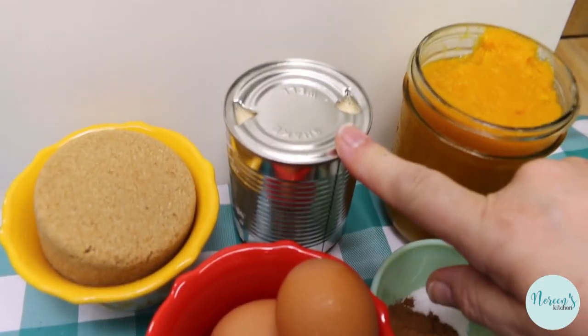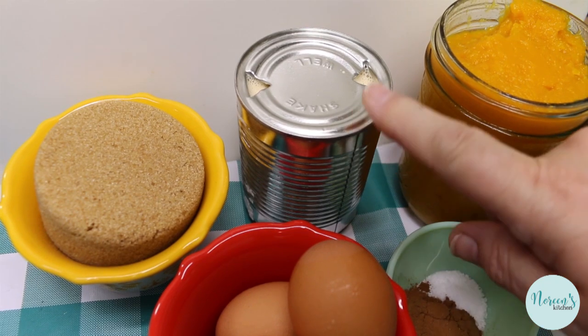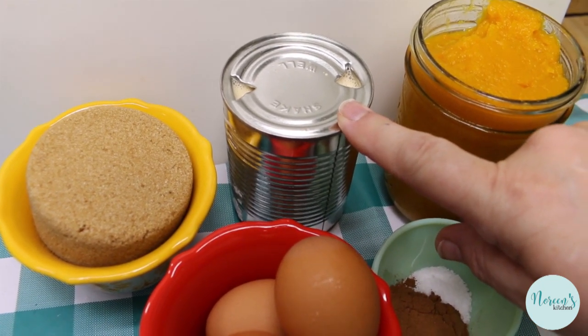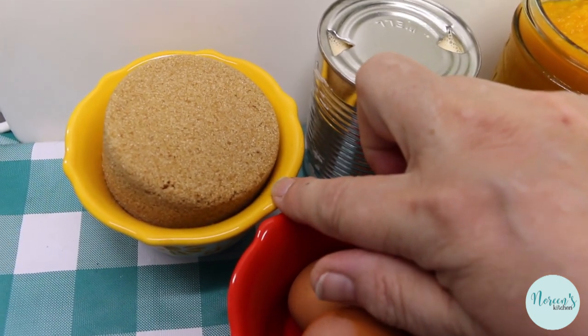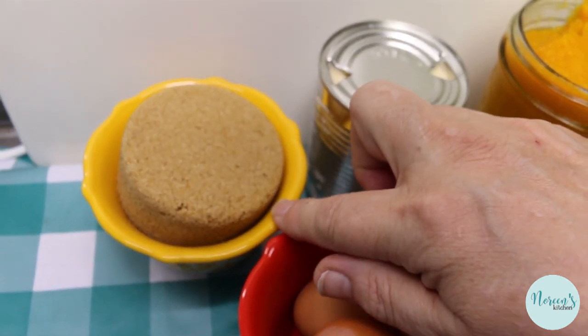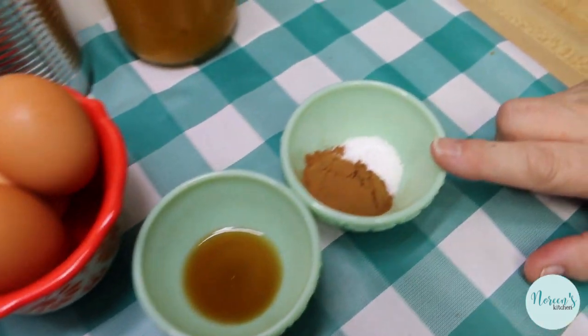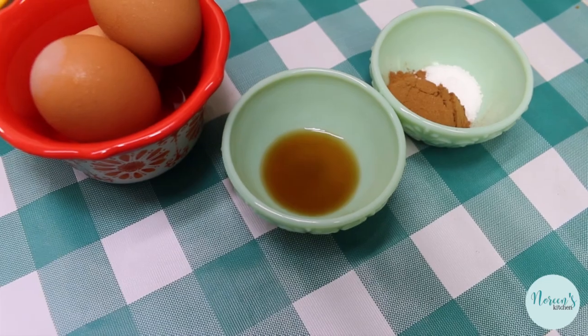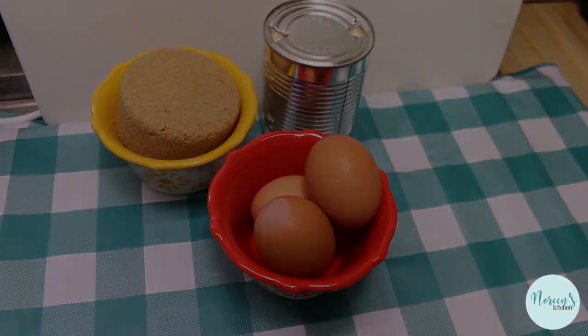You're gonna need one 14-ounce can of evaporated milk — make sure it's evaporated and not condensed, and give it a good shake before you open it. Today I'm going to be using brown sugar, so I have a cup of tightly packed brown sugar, three eggs, one tablespoon of pumpkin pie spice, a half teaspoon of salt, and one teaspoon of vanilla extract. So now we're gonna mix this all together.